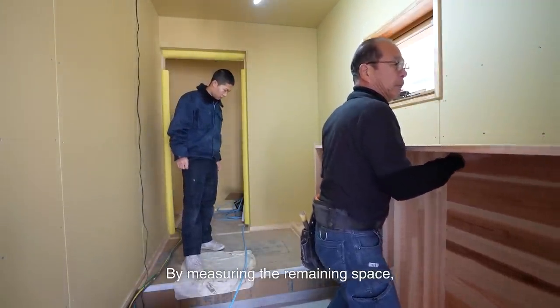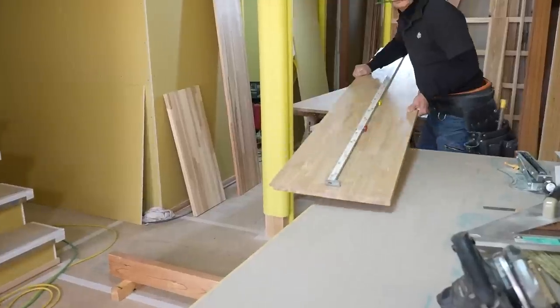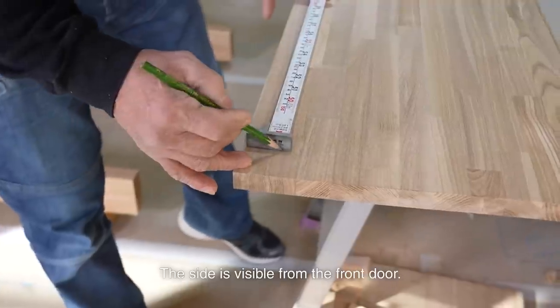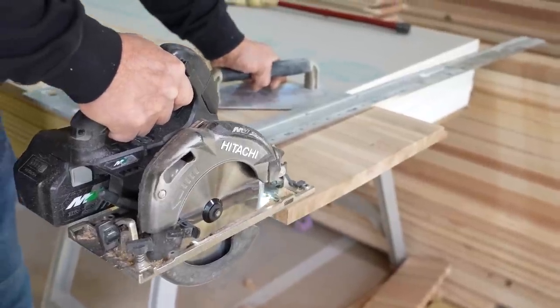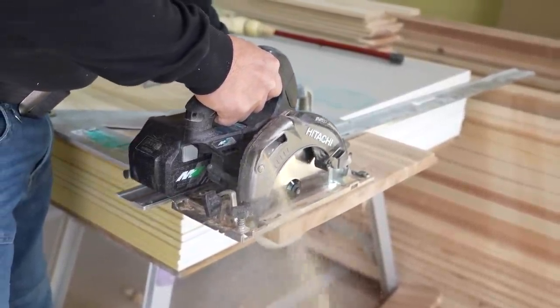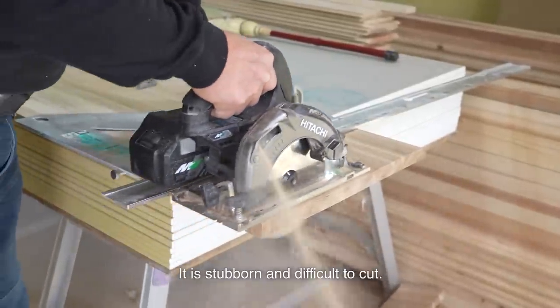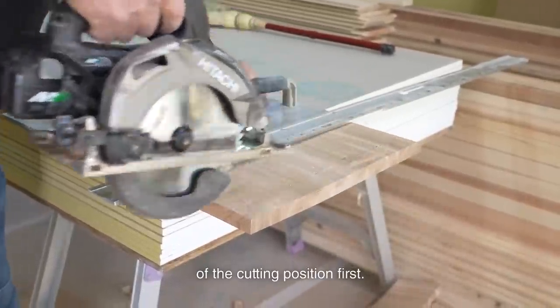By measuring the remaining space, I build a tall storage cabinet. The material of the left tall storage cabinet is ash — the side is visible from the front door. Ash is difficult to handle; it is stubborn and difficult to cut. The blade gets caught, so I make sure to cut the side of the cutting position first.